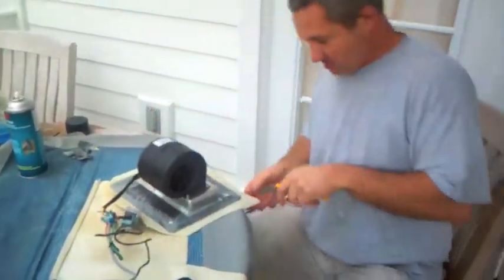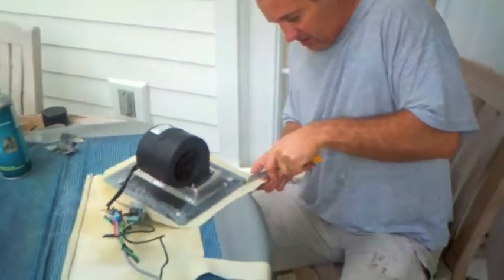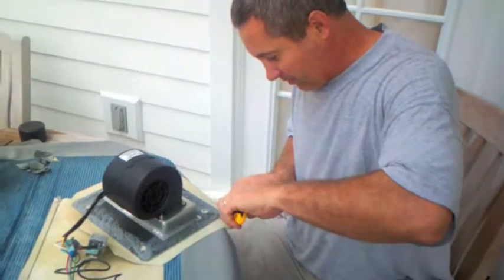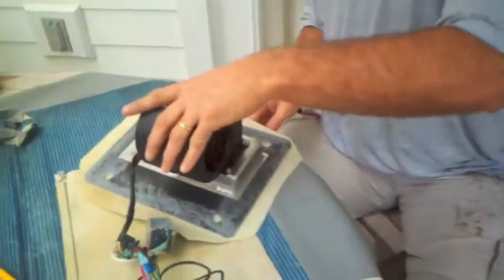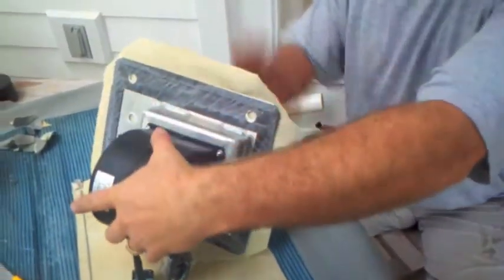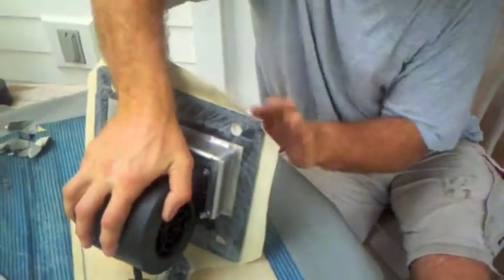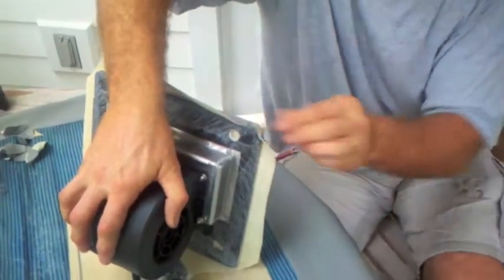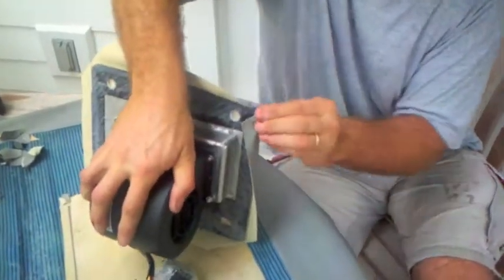The trick with these units is that they have nice rounded corners, so it's not difficult to wrap the vinyl neat and tidy around the corners to give a really clean, professional finish. As Jeff jokes, he learned all this from watching 'Trick My Ride.'